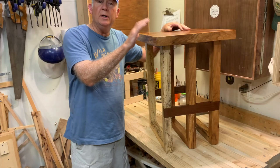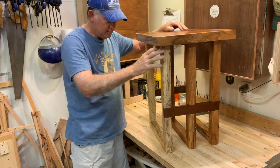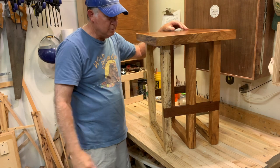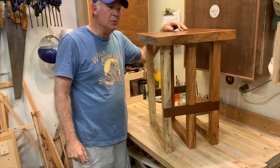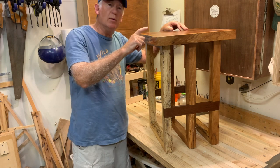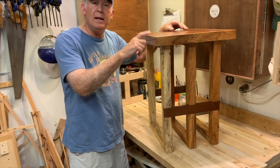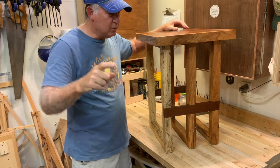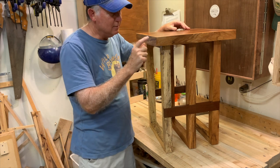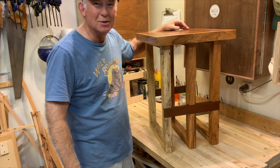So here we go — an end table: walnut top, trim of pecan, legs of spalted pecan, walnut stretchers. It's important to be inspired. I was inspired by Chris Salomone and one of his tables, and I made it my own. So take a project today, make it your own, be inspired. If you like this one, give me a thumbs up, and as usual, come back and see me real soon.